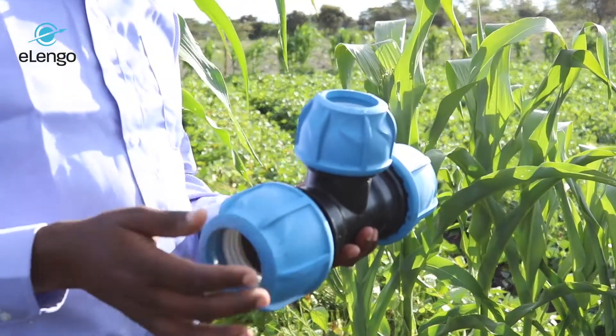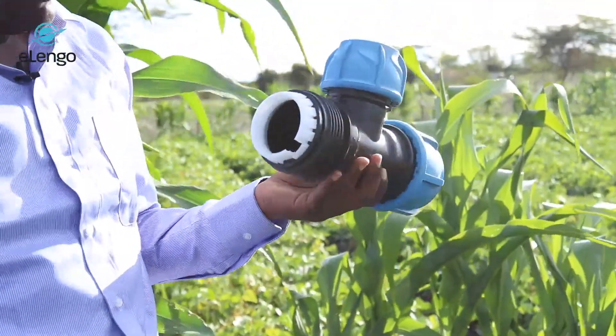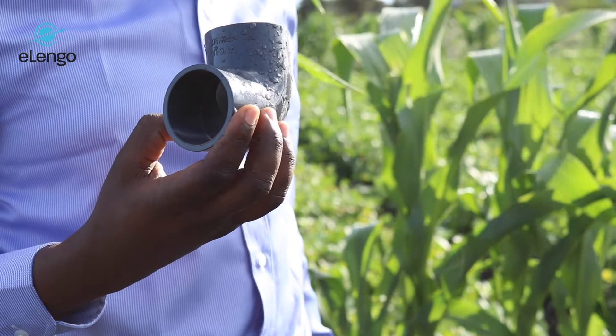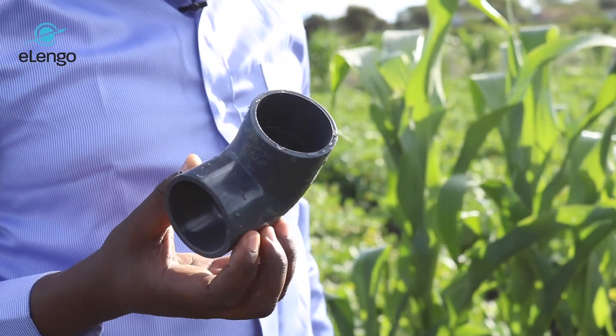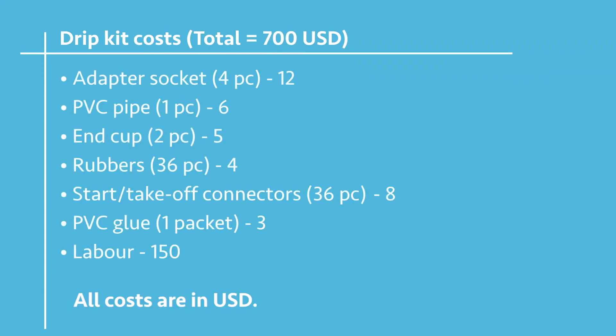We have one PE T-junction going from the main pipe into the control — two pieces at $8. The elbow is 12 pieces at $24. The adapter socket is four pieces at $12. PVC pipe for the control valves is one piece at $6. The end cap is two pieces at $5.